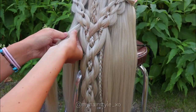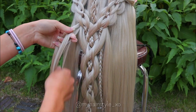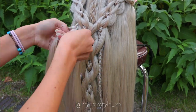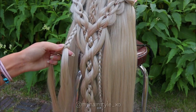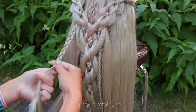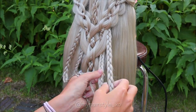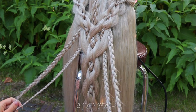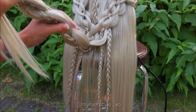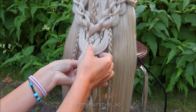Next I create one extra mini braid on both sides of this braid. And here we have a total of 4 mini braids. Next I will attach these braids into the bigger ones using the loops on the back side of the braid.